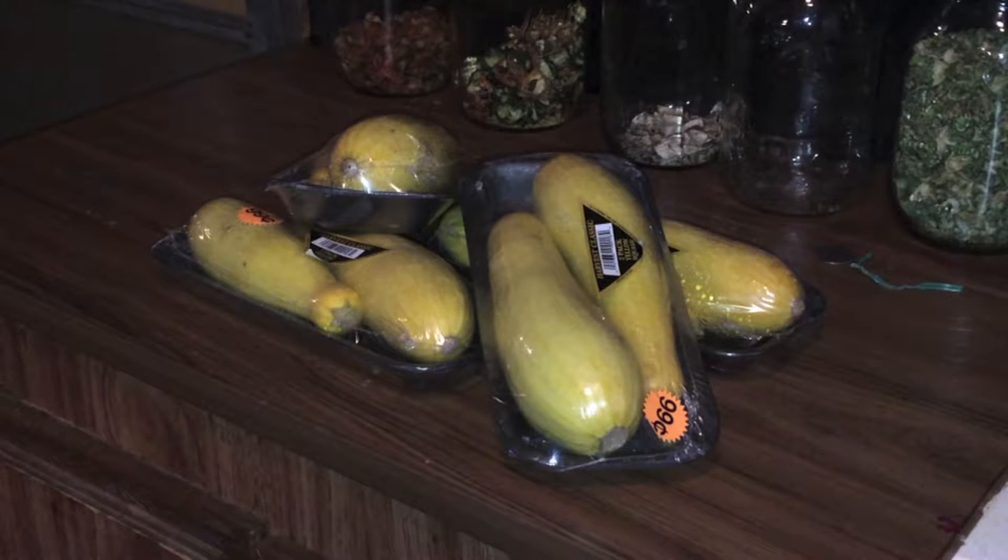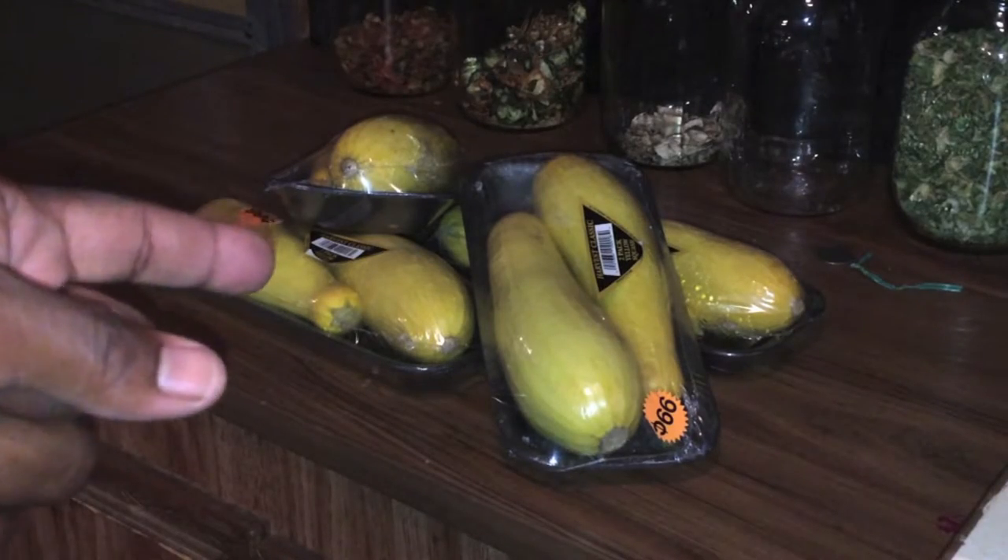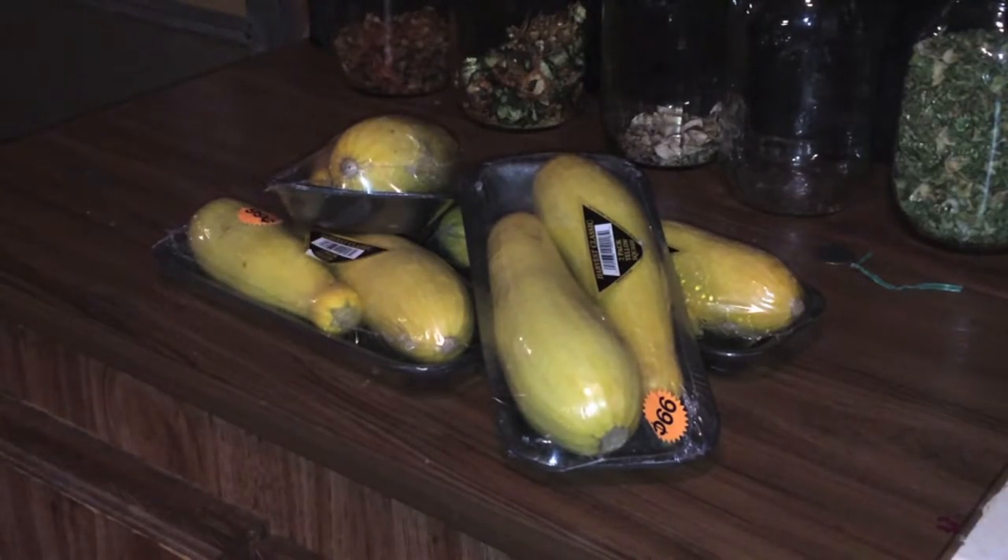Your winter squash, on the other hand, has something in it — I'd assume some type of starch — and the difference between summer squash and winter squash as far as blanching is concerned is that for winter squash you're going to need to blanch them for at least 30 minutes before you put them in your dehydrator. So that's just a little tip. Let's go ahead and dice these guys open and get started.